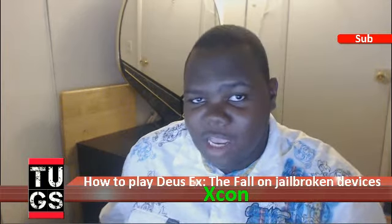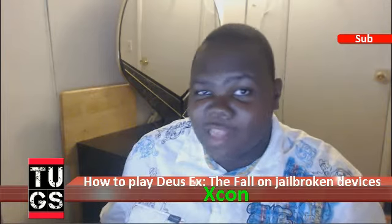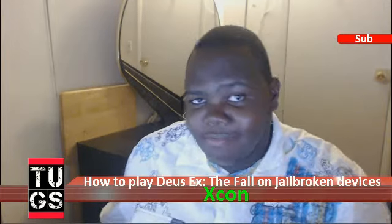Alright guys, B here with the Untitled Game Show dot com. I hope this helps out anybody that needs help with it. Until next time, like, subscribe and read the description for more information. Peace.